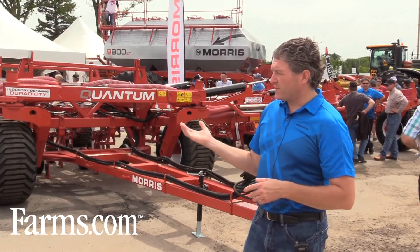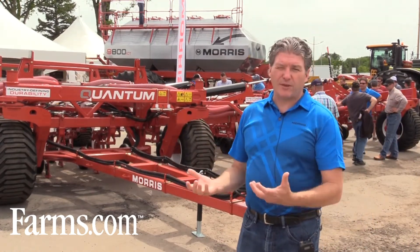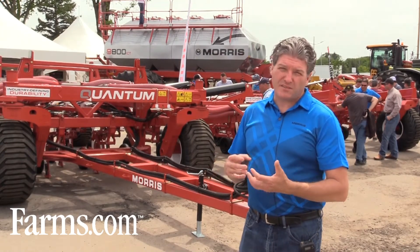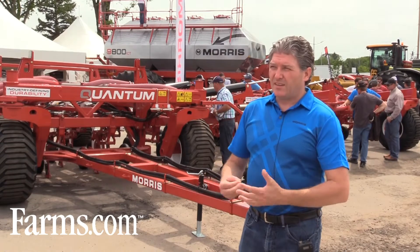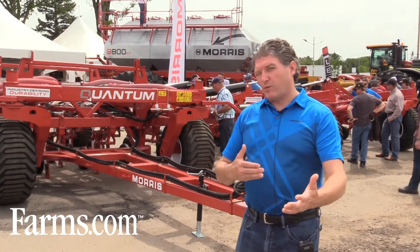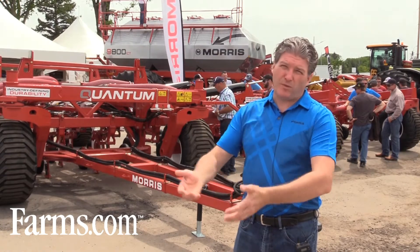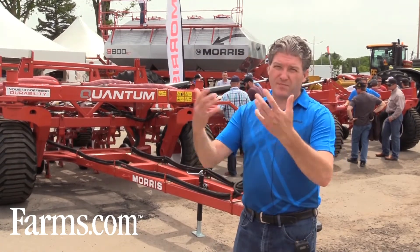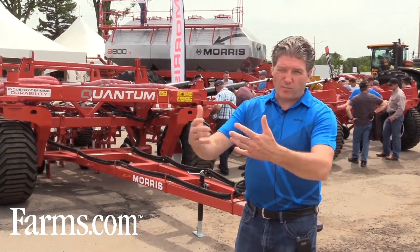So what we've done with this is made it easy so that the dealer can actually look at reconfiguring it with relative ease and minimal labor, and do it in a way that the next user can see a different row spacing or a different configuration option. And that makes it a lot more valuable for reuse and selling as a pre-owned drill that has a lot more life in it yet.